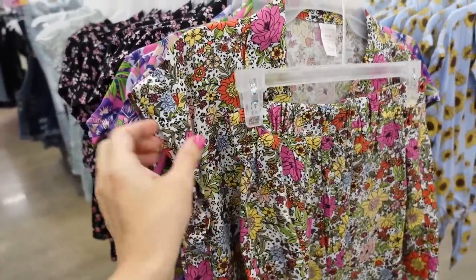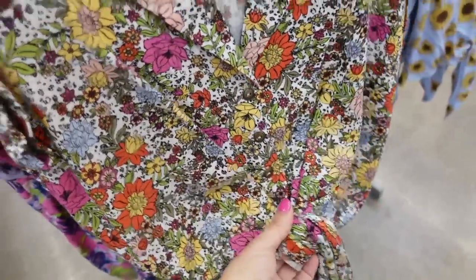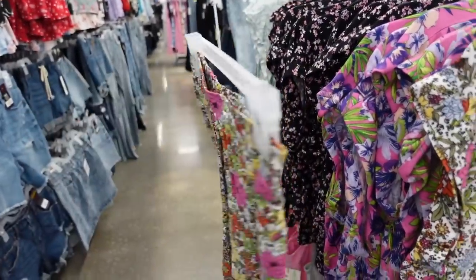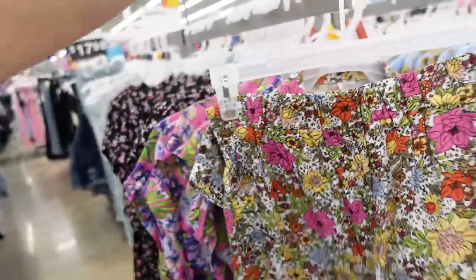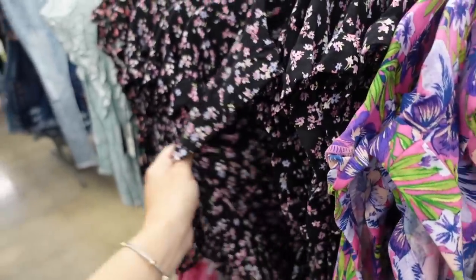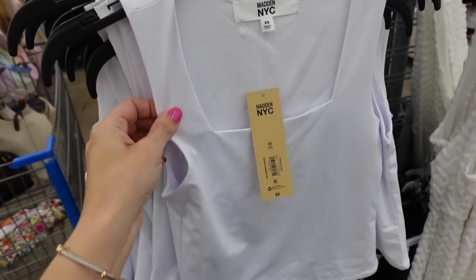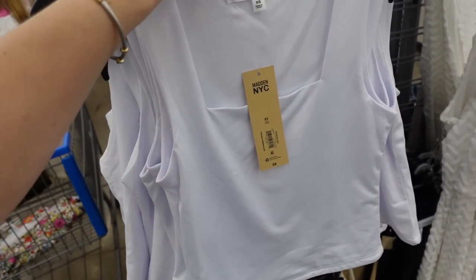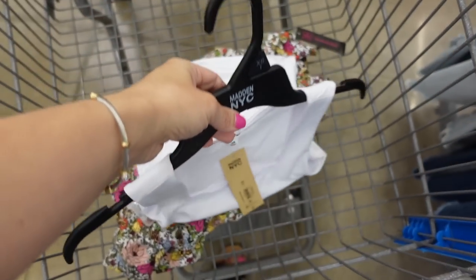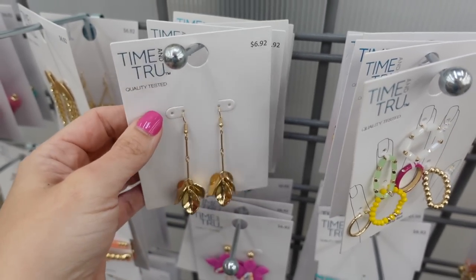I'm going with this two-piece set from No Boundaries — lightweight material with a smaller collar lapel, metal buttons, tie front, dolman sleeve, and relaxed fit. The shorts have an elastic waistband and side pockets with a little pleating. Comes in floral leopard, blue sunflower, pink hibiscus, and black floral — $19.48 for both pieces. I'm layering it with a square neck top from Madden NYC — stretchy, slightly shorter, in white and black — $9. Leaf drop earrings from Time and True — $6.92.